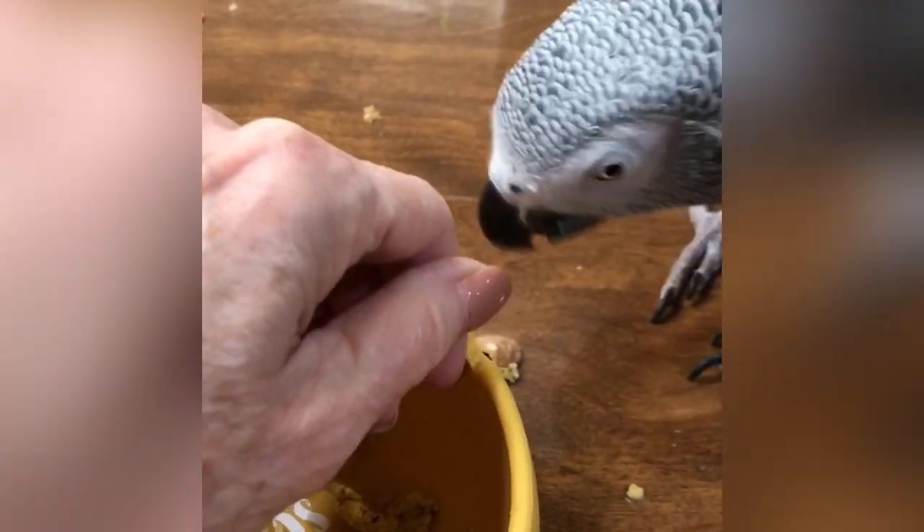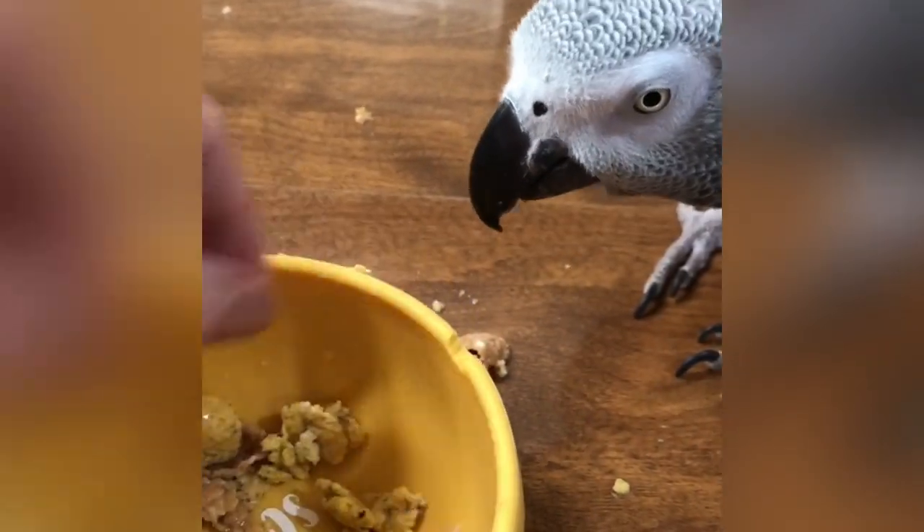I put water on his cereal. He already took a bite — nope, nope. It says 'Snack so hard' on the bowl.